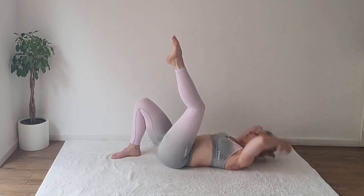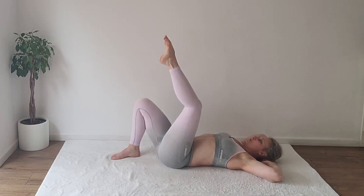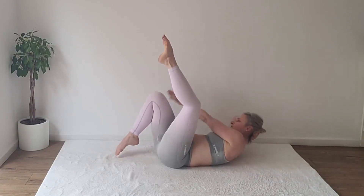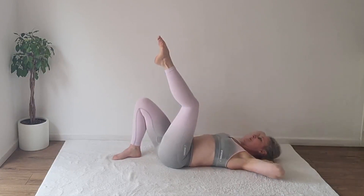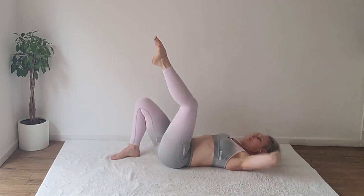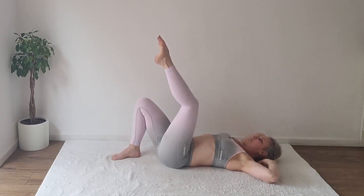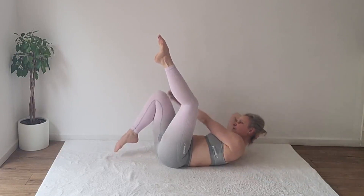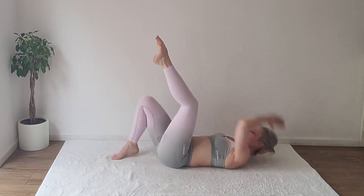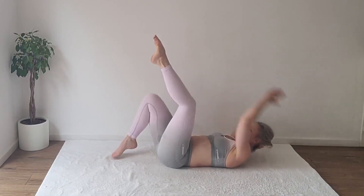Inhale, exhale, reach with your left arm towards the right thigh — one. Option to lift the right foot off the ground each time — two, three, four, five, six. Lift it only a little bit — seven, eight, nine, ten, eleven, twelve, thirteen, fourteen, fifteen, sixteen, seventeen, eighteen, nineteen, twenty. Rest.